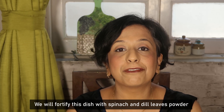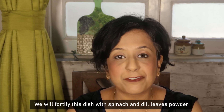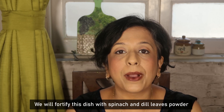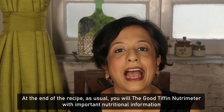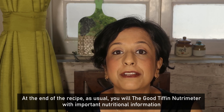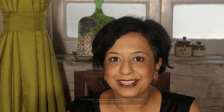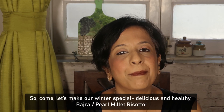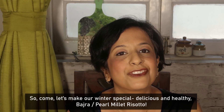We will further fortify this dish with spinach and dill leaves powder. At the end of the recipe, as usual, you will find the Good Tiffin Nutrimeter, in which you will get all nutritional knowledge. So, let's make our winter special delicious and healthy Bajra Risotto.